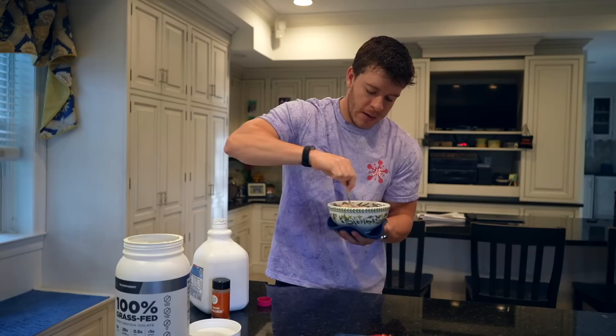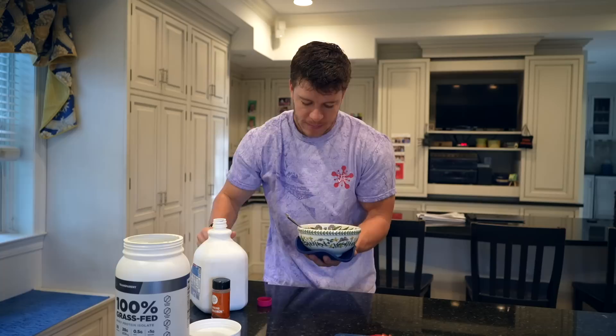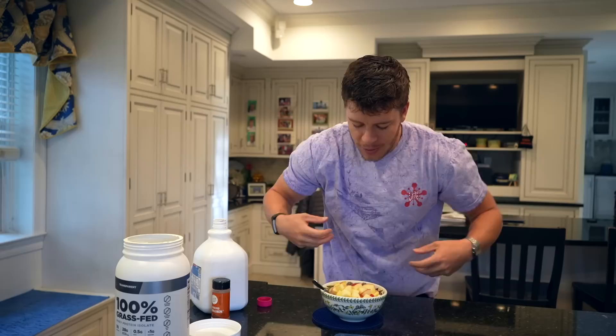Always start by adding a little bit less than you think, because you can't take milk out — you can always put more in. And just like that, as you can see right there, we still have our oatmeal consistency, so it's not too runny — that looks like just the right amount of milk. Next, go ahead and add in all of our apples. This is always a ton of apples, so feel free to eat some before you put it in. Then just a dash of cinnamon.